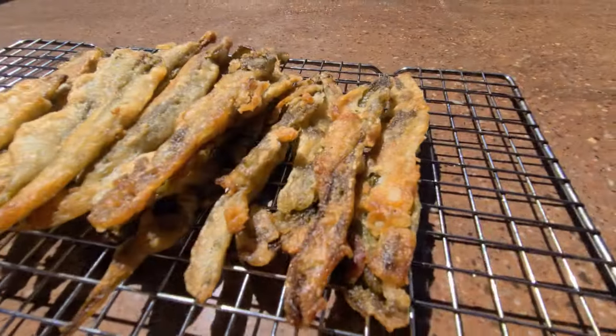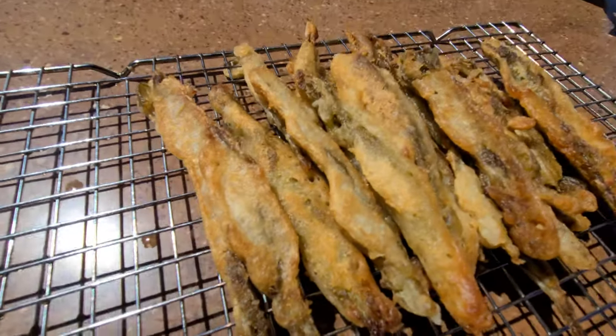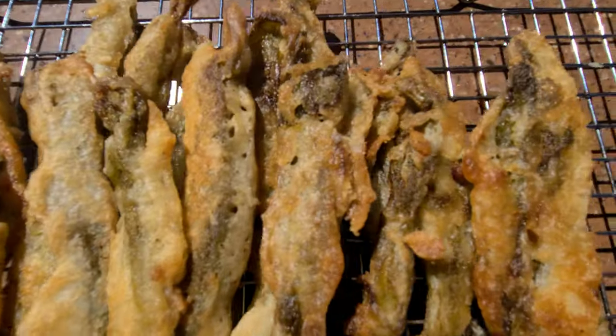Check these out — oh yes, look how delicious these look. They came out perfect. There you go: fried green chili sticks.